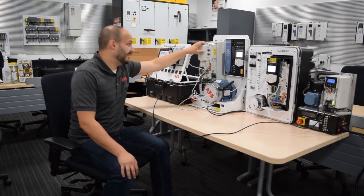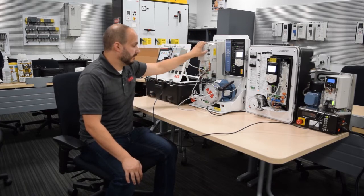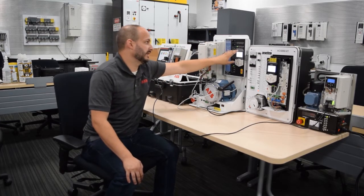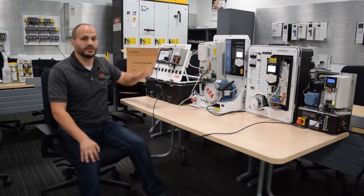For the 580, we do have an automatic backup feature built into the keypad. So if something happened to the drive, you replace the drive, put the COM module on, plug in the keypad, and it automatically restores the parameter settings into the drive. Nothing to touch on the PLC.